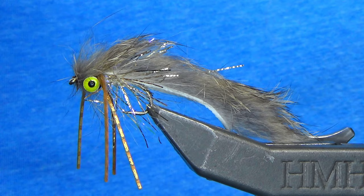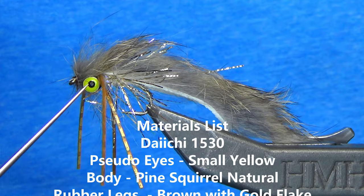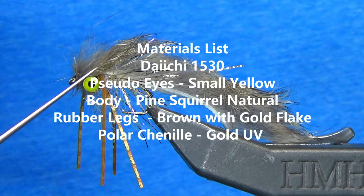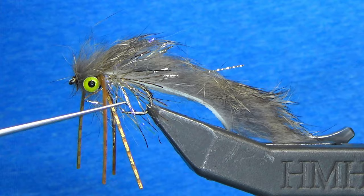It's very simple to tie. Let's take a look at the materials. I've got a Daiichi 1530 for the hook. I have small pseudo eyes in yellow up front. The body itself is all micro pine squirrel in natural, but you can use any color that you want. And then the body is a gold chenille in UV. So without further ado, let's get tying.